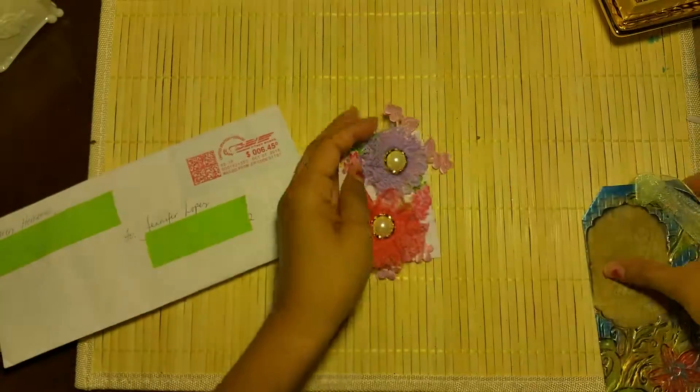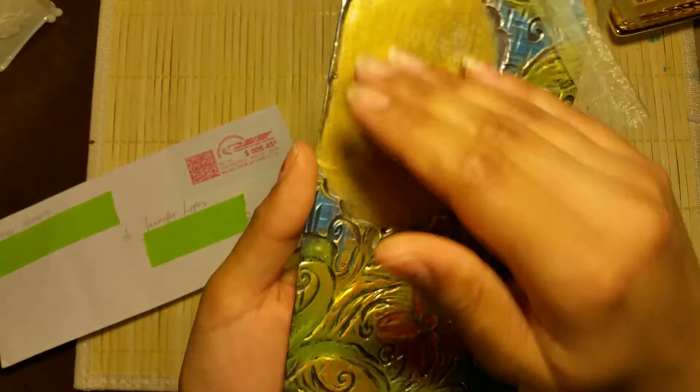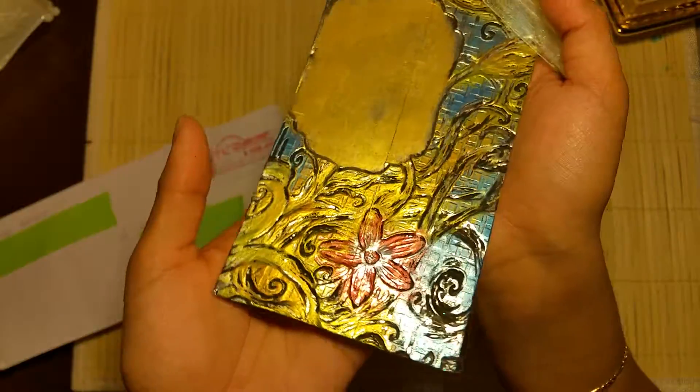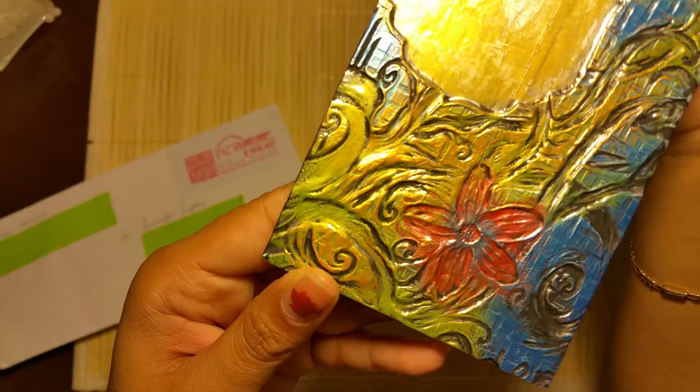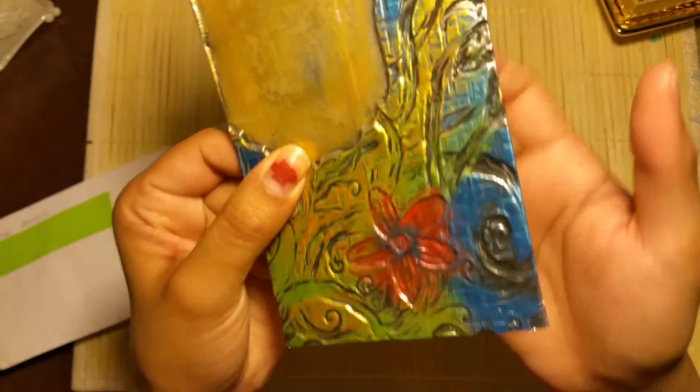I won't take them off because I'll let Teresa take those off. And then this is her tag that she sent, and I don't really know how she made it. I'm going to have to check out her YouTube to see if she has a tutorial. It looks metallic — it looks like paint. It's really sturdy.